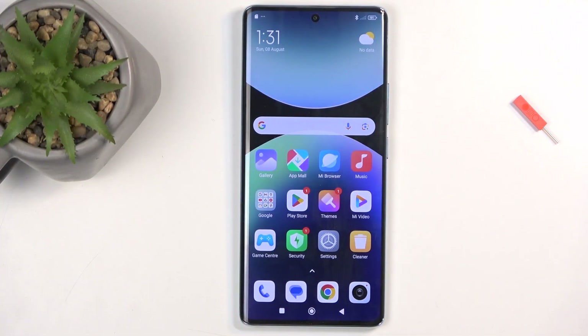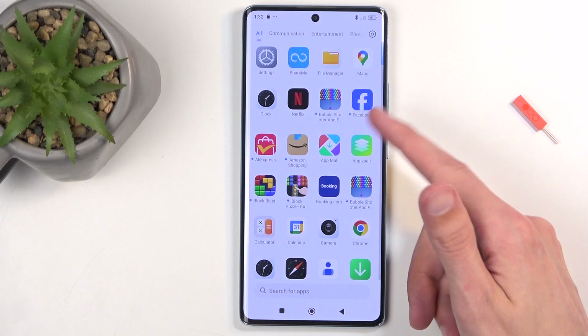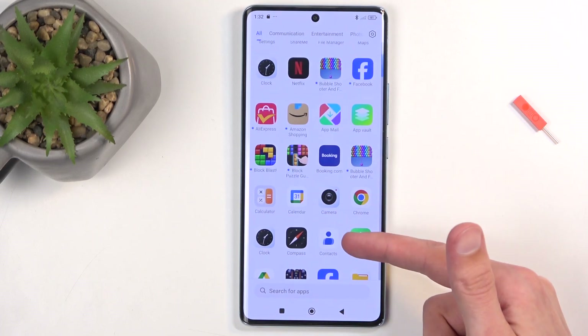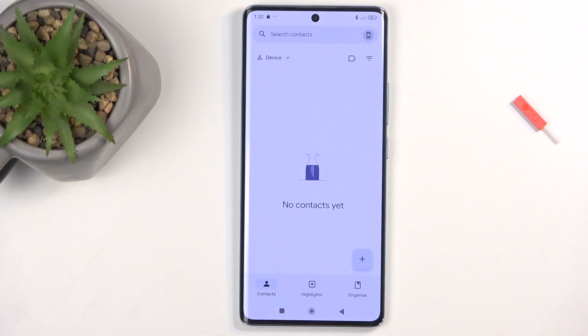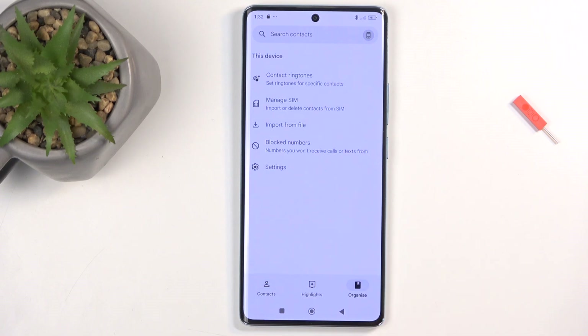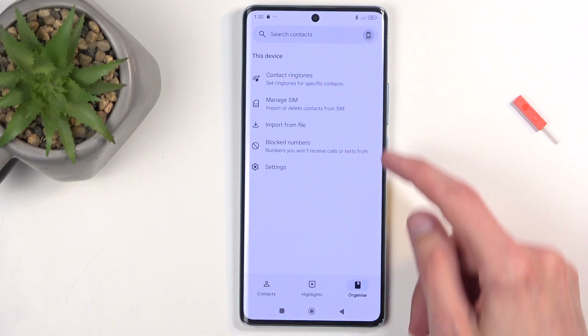To get started, you will want to open up your standalone contacts application. Next, you want to navigate to Organize, and then select Manage SIM.